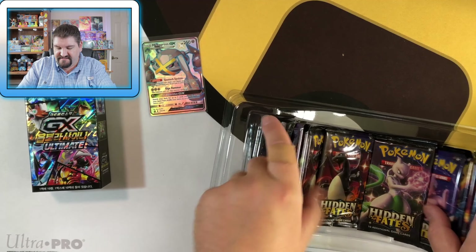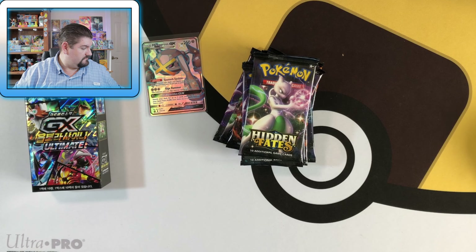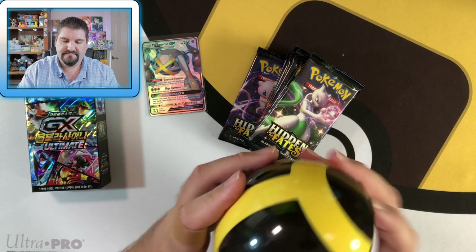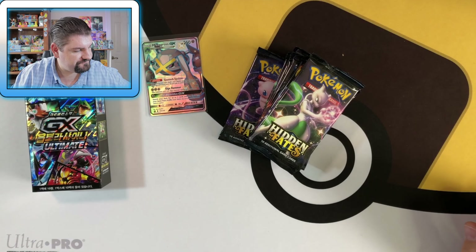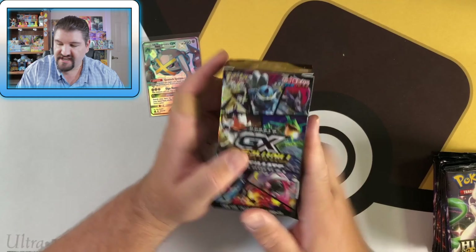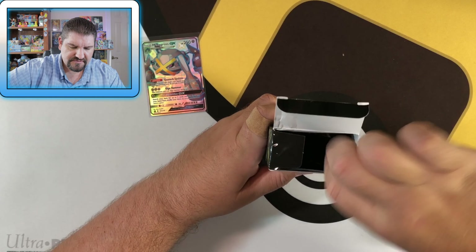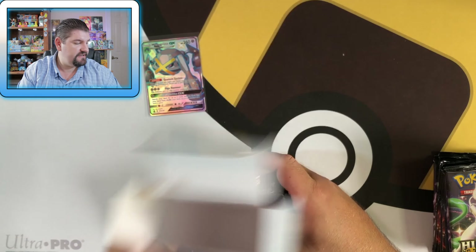We've got plastic, packs, and more plastic. There's the ball, and it just snaps closed, which is pretty cool. We've got 10 packs here — we'll put them over in the corner. Then we've got the GX Ultra Shiny Korean, which also has 10 packs. This is a booster box; this is what a Korean booster box looks like. This is actually one of the cooler-looking boxes with the artwork they've ever done, in my opinion.